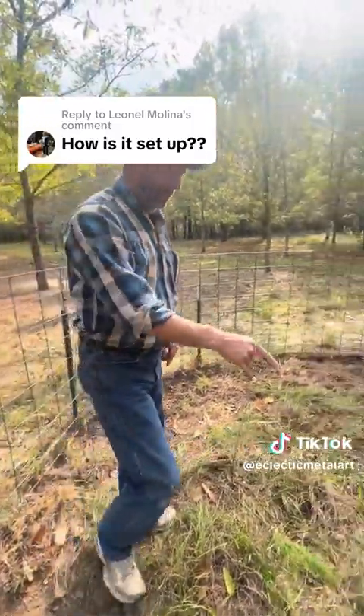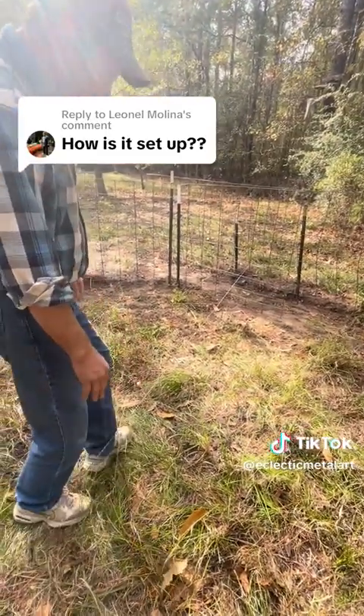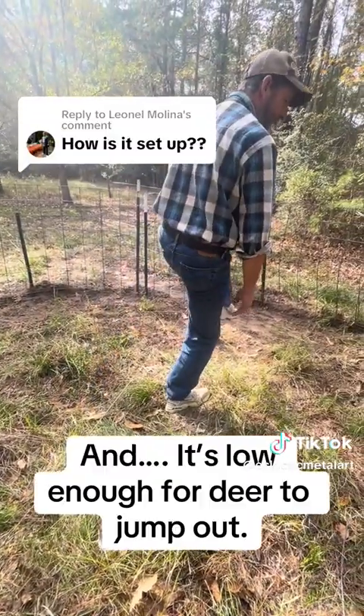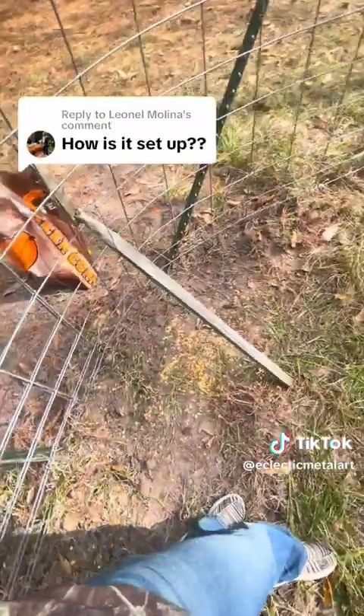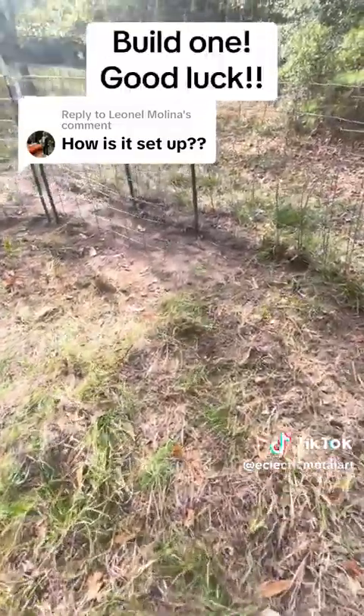What's crazy is a deer will walk in here and eat on this corn with that string right there and they won't even touch it. They know it's there and they just walk around over the top of it. A clumsy hog will bump into that string eating the corn — eventually he's done.